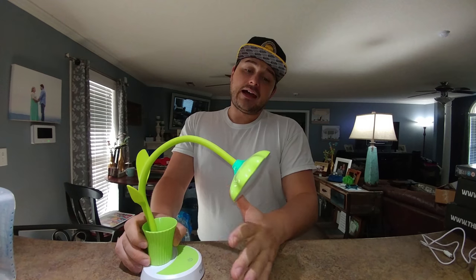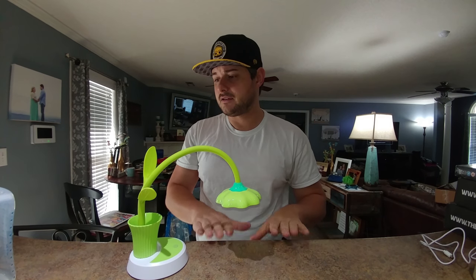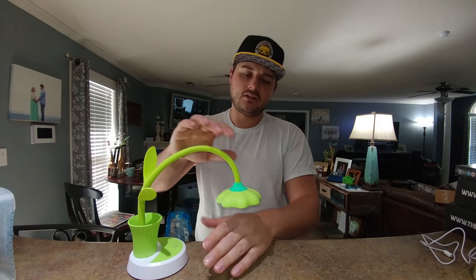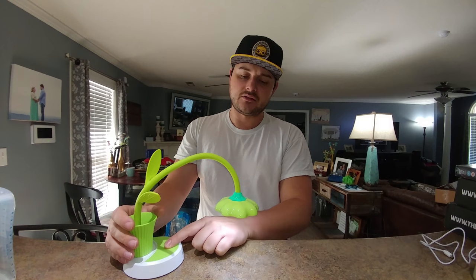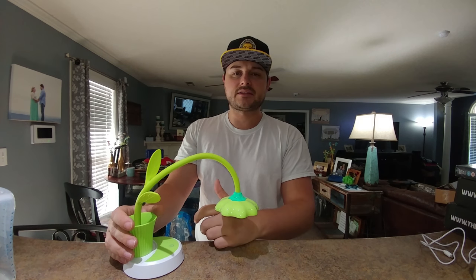Now let's talk about the lighting controls. You can turn it on and off with a touch, and then you hold it down to dim it — that's still on, but super dim. You can hold it again to increase brightness and stop at any time, then hold it down again to reverse it. So we can go full bright, and if I want to go back to dim, just hold. And I want to turn it off — I just tap it.